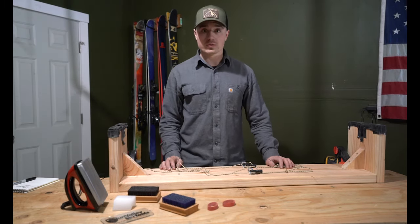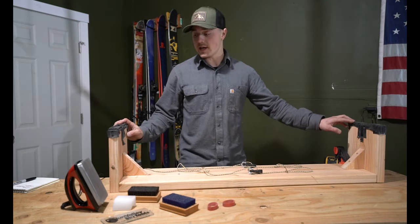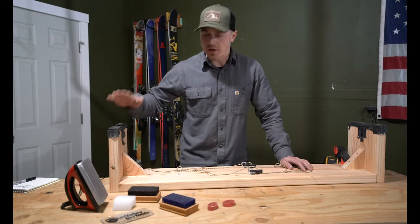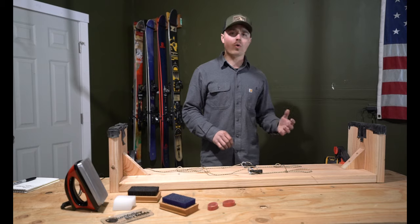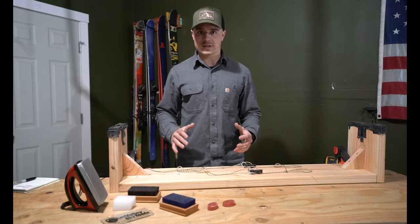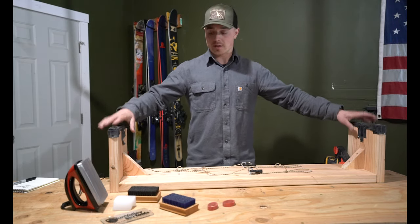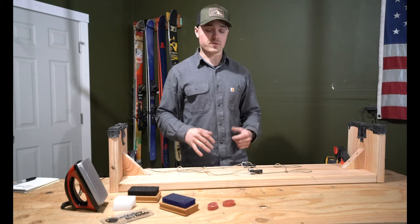Hey guys, Chase here, and today I'm just going to run you through how I built this homemade ski vice or ski stand that I use for waxing or tuning my skis. It's basically just to help secure the ski in place whenever I'm working on it so that it's not walking around. In the past I've used sawhorses or just blocks on the ground, and that can work, but it just doesn't really secure the ski — it's moving around as you're trying to scrape, which can be kind of a hassle. This is just a good way to be able to work on my skis up on my bench at a good height, with the skis nice and secure.